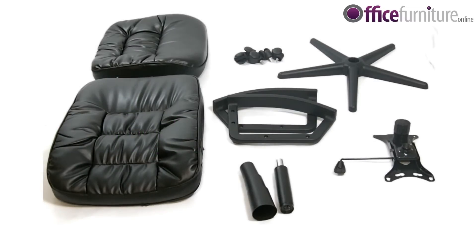The chair comes in several parts: the seat, the wheels, the 5 star base, the back, the arms, the mechanism and the gas strut. You should also have been supplied with a key tilt.